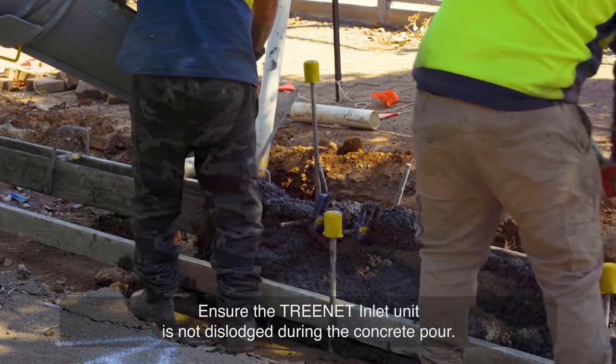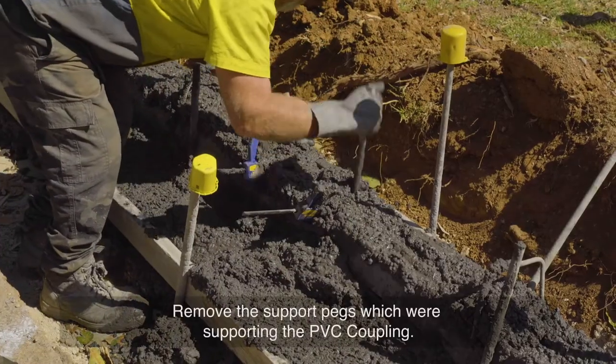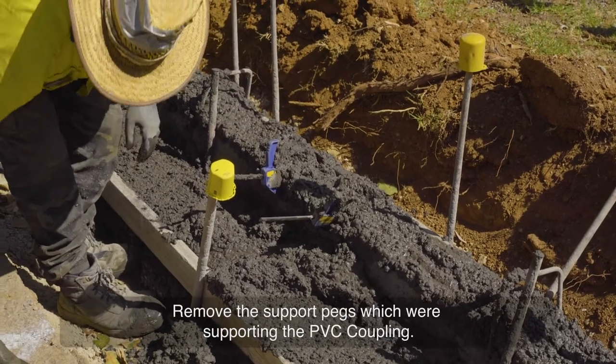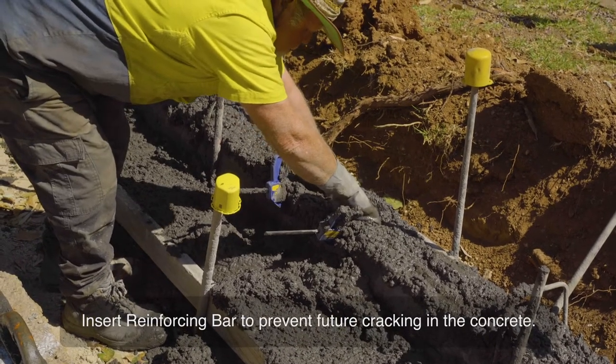Ensure the Treenet Inlet unit is not dislodged during the concrete pour. Remove the support pegs which were supporting the PVC coupling. Insert reinforcing bar to prevent future cracking in the concrete.